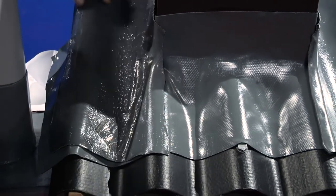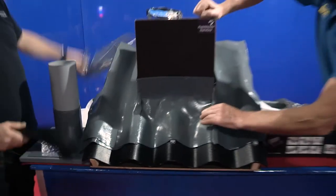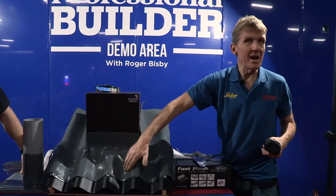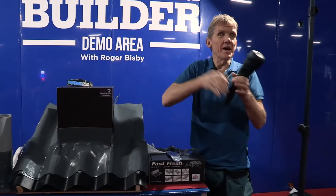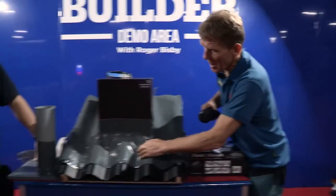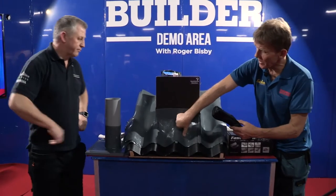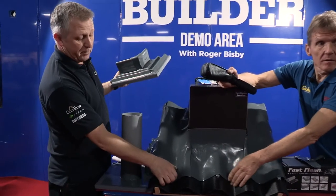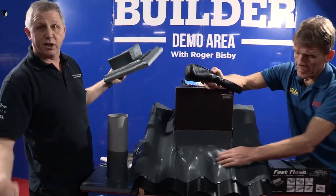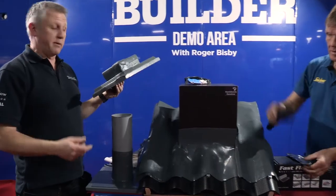That's three sides of a chimney already done. It's important to say that what Paul's done here, you wouldn't do that with lead. Because if you do it with code 4 lead and you start whacking it and stretching it, you're thinning the material and it will split. But with this, because it's got such a lot of stretch, you can actually push it down. The only adhesion you need is about 50mm. The rest of it can be left like that or you can dress it right back — it's totally up to you. As long as you've got 50mm of dressing on it, that's all that matters.